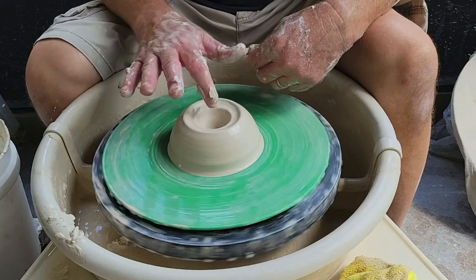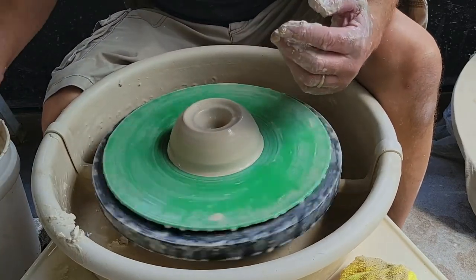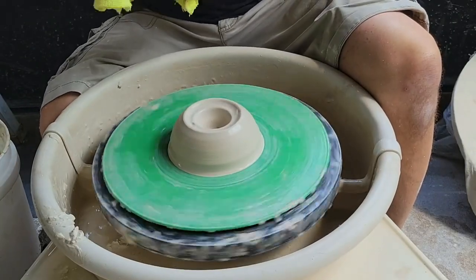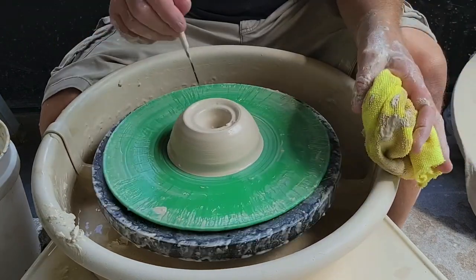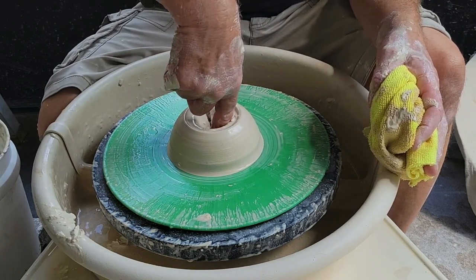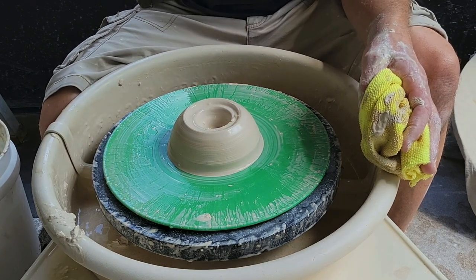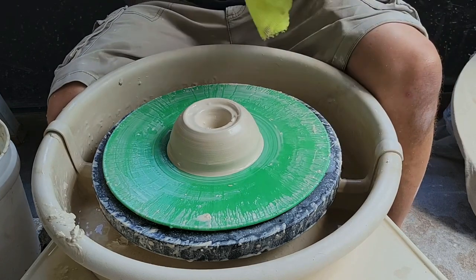I've created the hole down to the bottom. Now I want to check my thickness. Take a needle tool — stop the wheel when you do this — and stick it all the way through until it's resting on the bat. Take your finger all the way down until it touches the bottom of the clay, grab the needle tightly, and pull them back out together. I want to be somewhere between a nice window of thickness. I'm inside that.